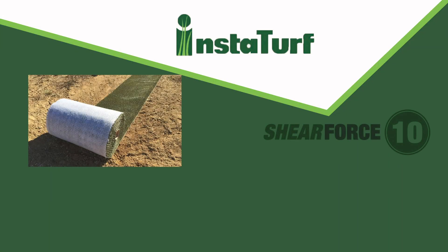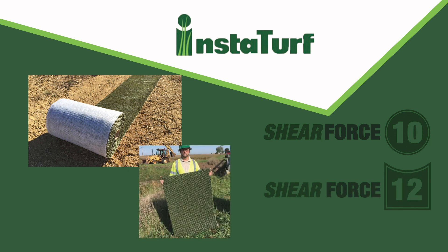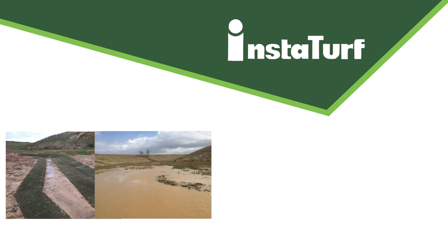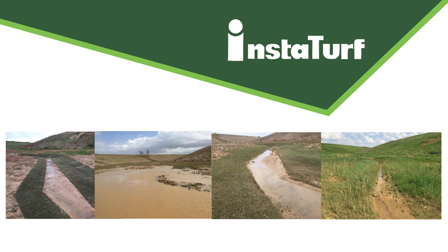GrassWorks introduces the revolutionary InstaTurf high-flow erosion control products — the first and only soft armor turf reinforcement mats which provide the same level of erosion protection as large rock riprap and concrete blocks from day one of installation. InstaTurf products make it possible to use vegetation for protecting high-flow channels, riverbanks, shorelines, and levees without worrying about that big storm hitting before the vegetation becomes well established.